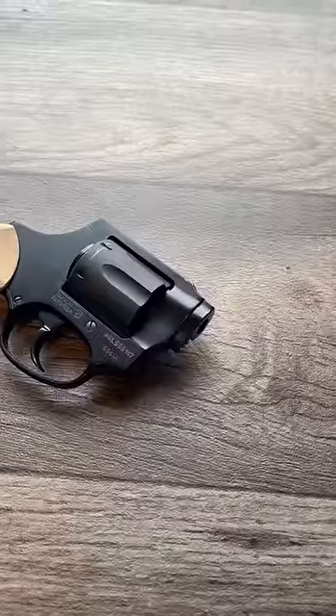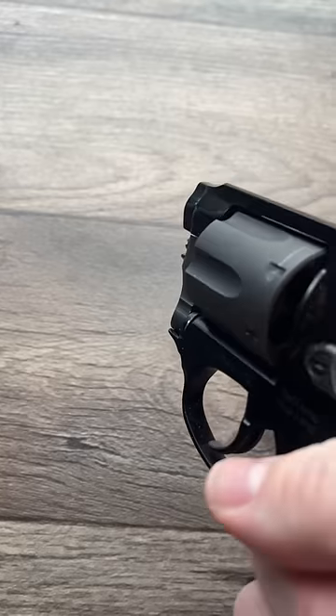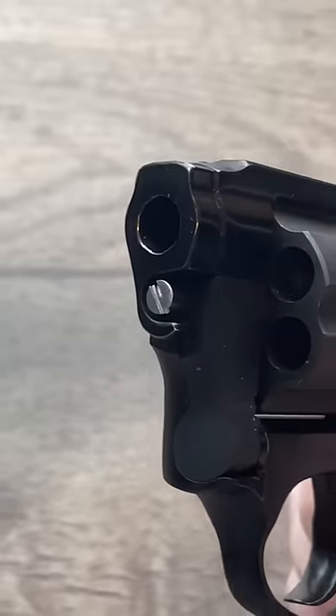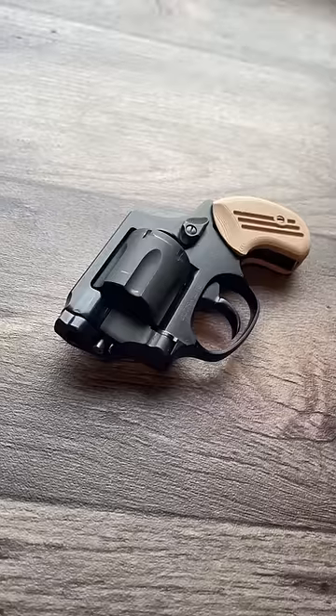The end result is a six-shot .38 Special revolver that comes in just under 12 ounces. Does it have sights? Half of them. Velocity? Some. Accuracy? Optional. Fireballs?